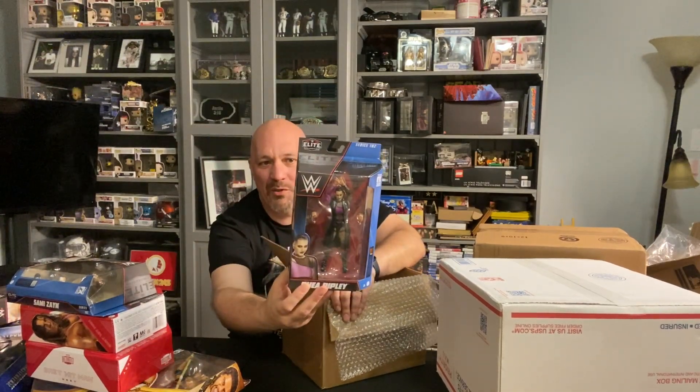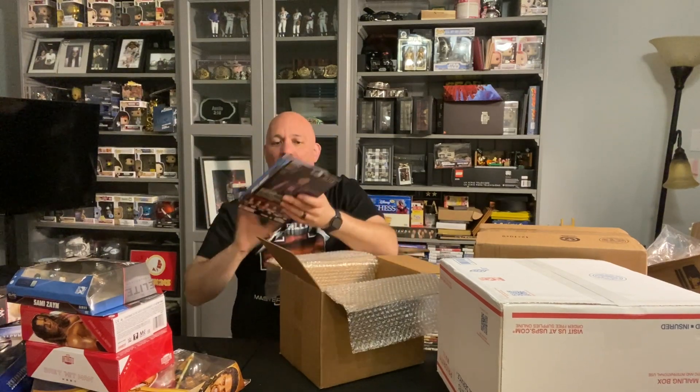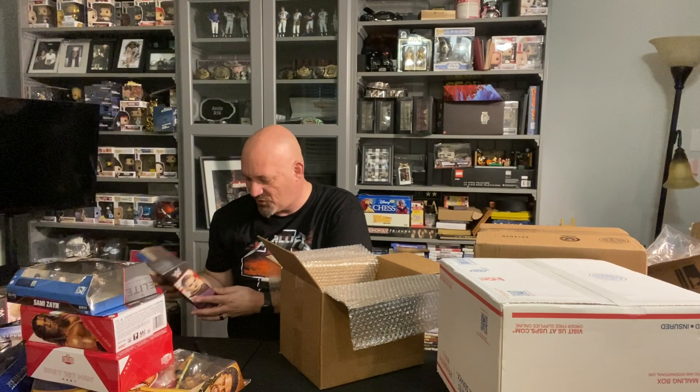My favorite WWE superstar right now - Rhea Ripley. We have her Elite 102. This one is my most highly anticipated figure, I'm super excited for this one. Can't wait to get her in the Pic Fed and in the magazine. So here you go - Rhea Ripley, Sammy Zayn, and Edge.